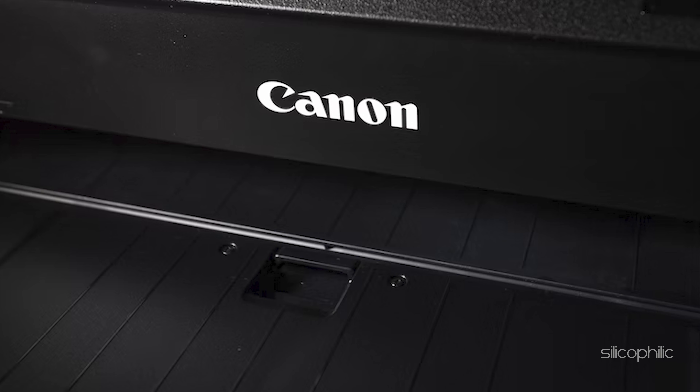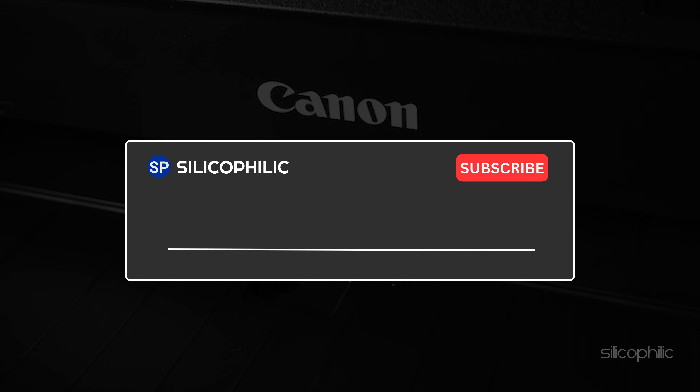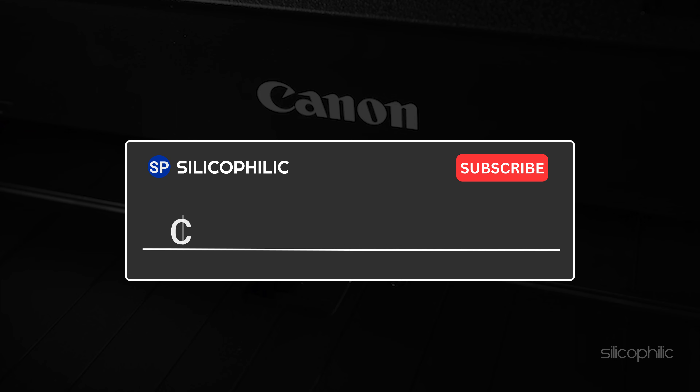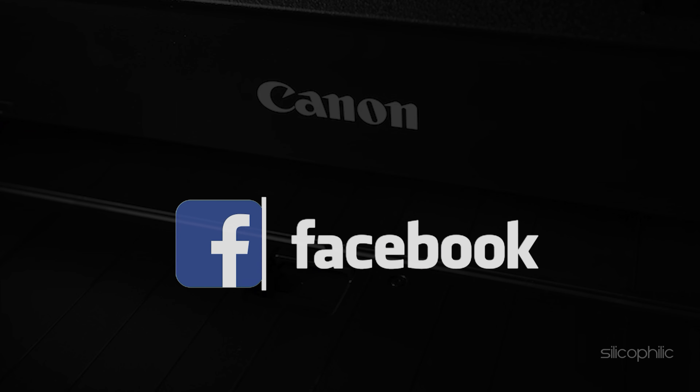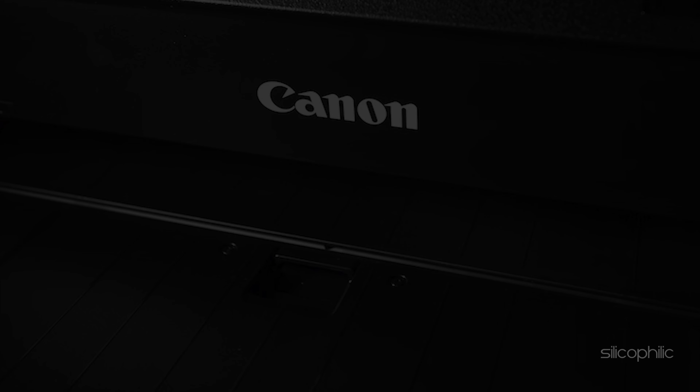So, that's it. If this video has helped you figure out the issue, then give us a like and subscribe to our channel. If the problem is yet not fixed from the methods we have shown here, comment below to let us know and our team will try their best to help you out. Also, join our Facebook group with direct tech support. The link to the group is in the pinned comment. Thanks for watching Silicophilic.